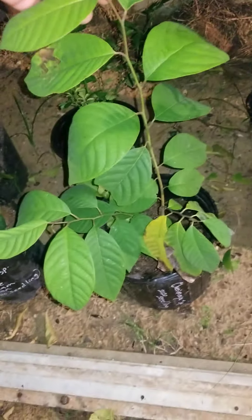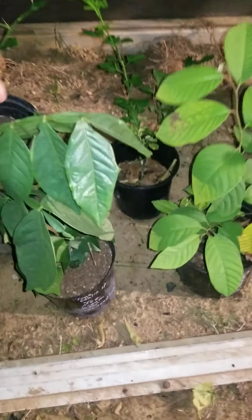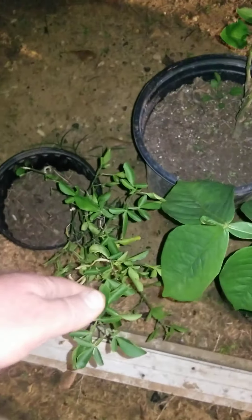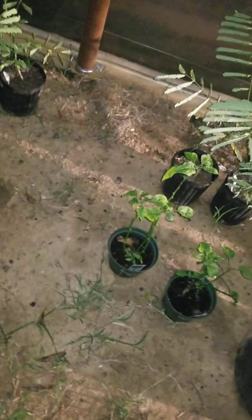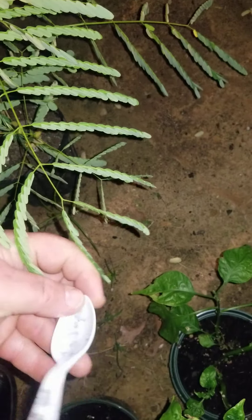Here's one of my cherimoya seedlings from this past year — it's doing beautifully. My ice cream bean, Inga edulis, is doing really good. There's more trifoliate stock here — orange from seed that I got from a friend. And some Carolina reaper and seven pot dougla hot peppers. There are seedlings here of a flamboyant plant, poinciana, and the pride of Barbados here.